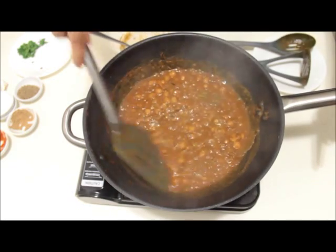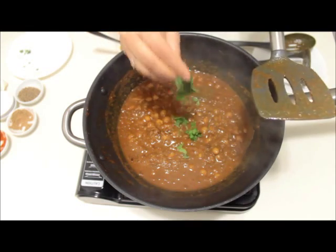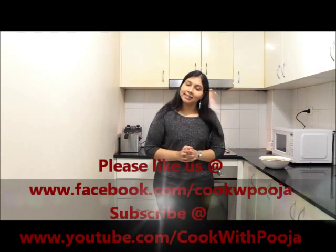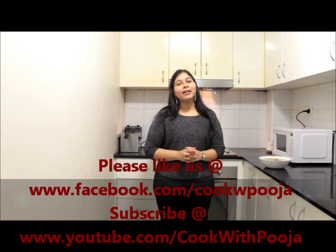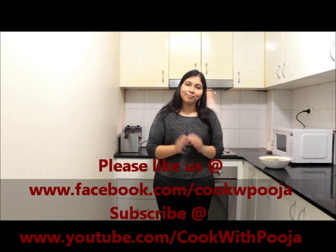Our chole is ready to be served. Just garnish it with fresh coriander and serve. My chole masala is ready — I hope you like this recipe. Do try this at home and let me know how it turned out for you. For a complete note of ingredients and procedure, have a look at the recipe at cookwithpooja.com. This is Pooja signing off — don't forget to subscribe at cookwithpooja.com and like us on Facebook. Bye-bye!